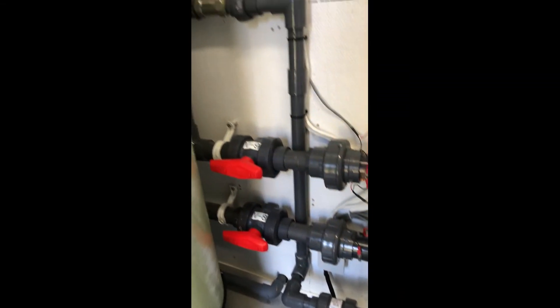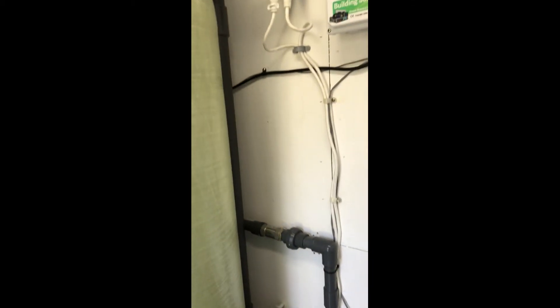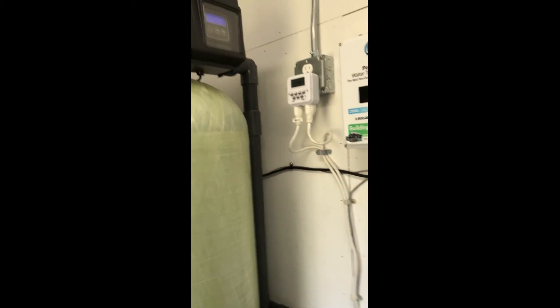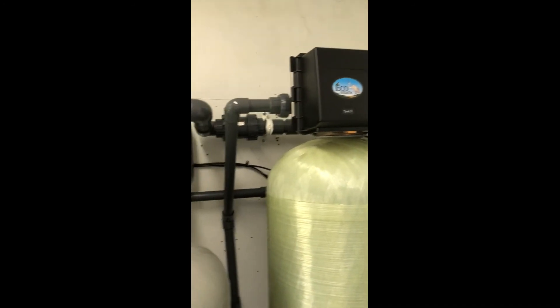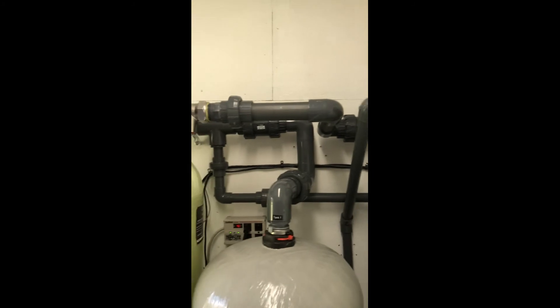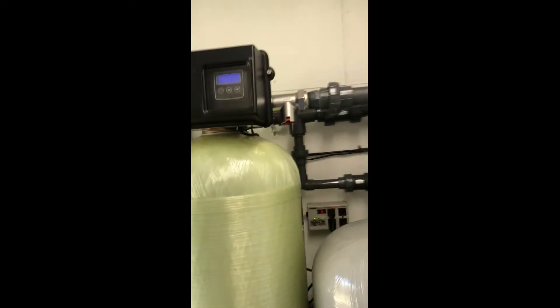EcoSmart provided three tanks for our system: a granular activated carbon tank, an oxygenator tank, and a hydroxide tank.